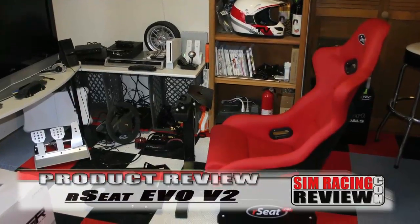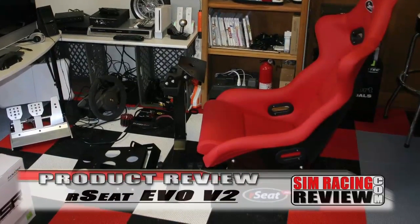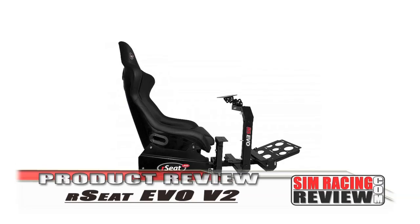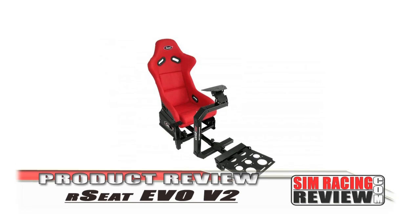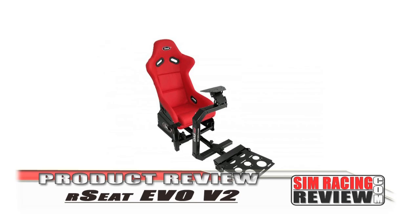The RC Seat Evo v2 is one of those sim cockpits. It currently retails for $499 US. The options include a choice of black or white frame color, as well as black, white, or red seat color.